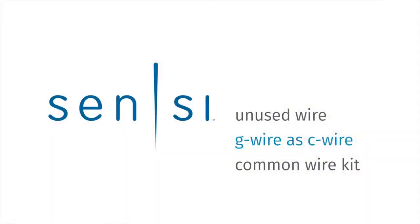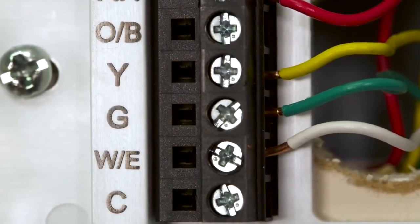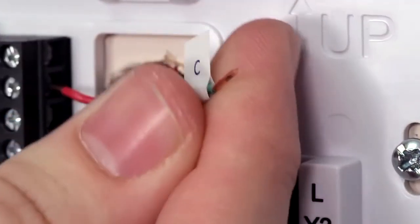Option 2: If you don't have an extra, unused wire, we'll take a look at an option to use your G wire or fan wire as a C wire.